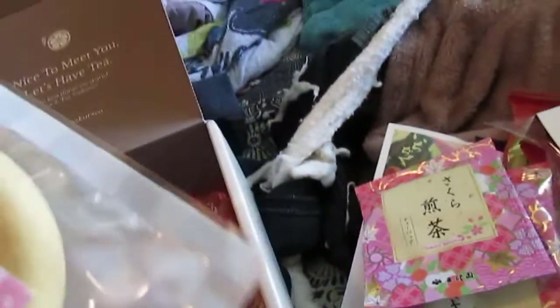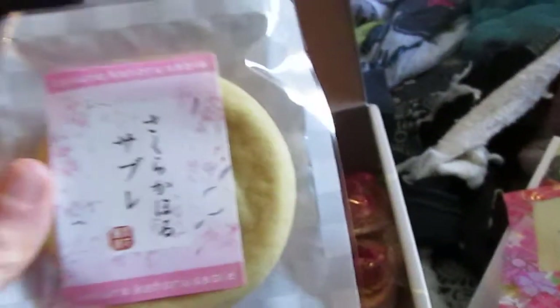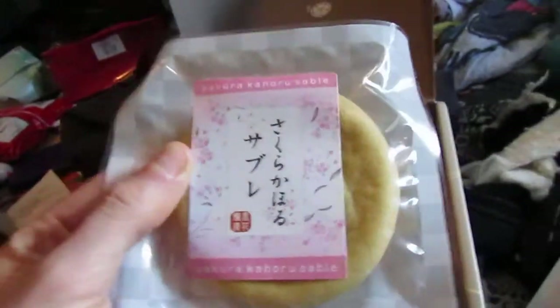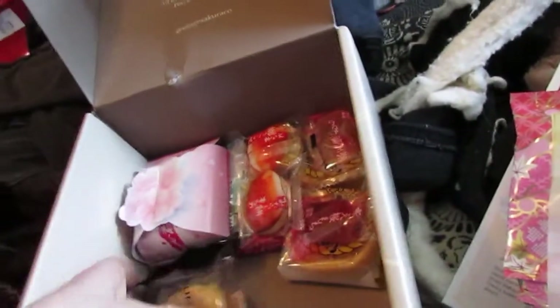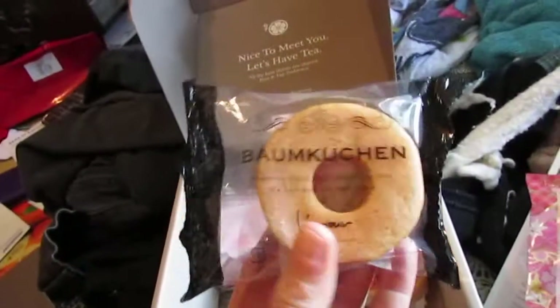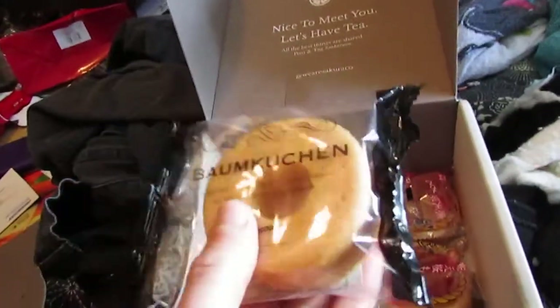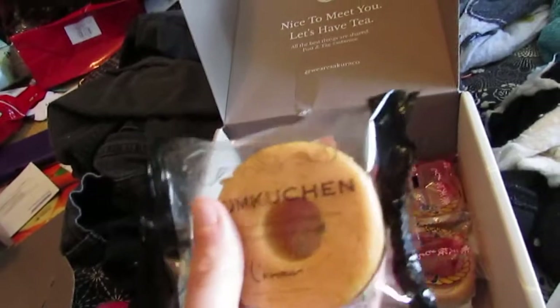And then the egg cookie, the sable cookie — saboru. We also have a baumkuchen. That one is much smaller than the strawberry milk baumkuchen, but it's very pretty.